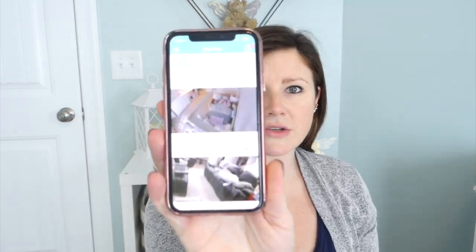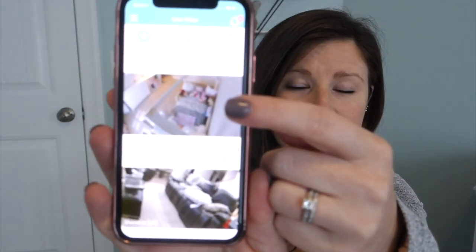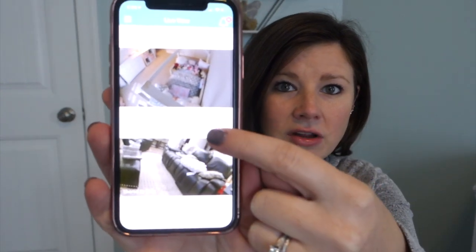Setting up the Lollipop baby monitor is actually fairly easy. All you do is take the monitor, plug in the cord, download the Lollipop app, and follow the instructions to set it up with your WiFi — you're literally ready to go. It takes less than two minutes. The app itself allows you to have multiple monitors, which was a large consideration for us. We have Emery's monitor and Charlotte's monitor, who is currently in the living room in her swing.